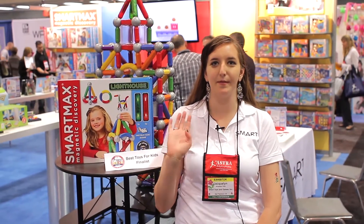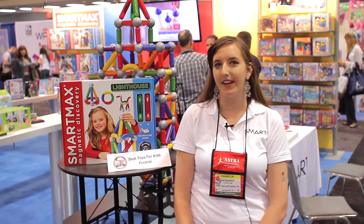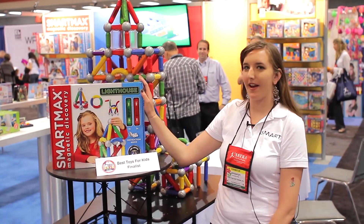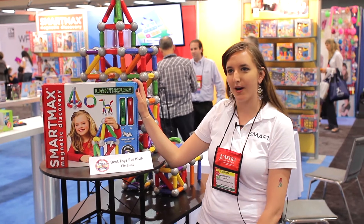Hi, I'm Jackie. I'm from Smart Toys and Games here to introduce our SmartMax Lighthouse. This is part of our magnetic building line called SmartMax.